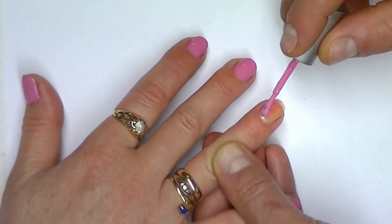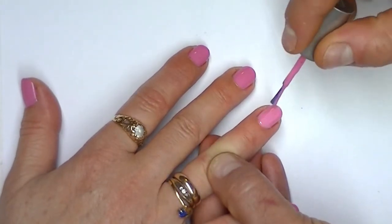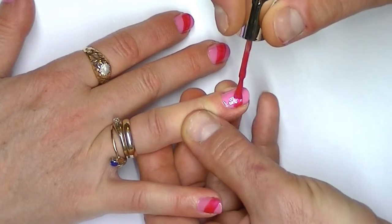First we need to paint each nail with a pink polish. Then we paint a stripe diagonally across each of our nails with a red polish.